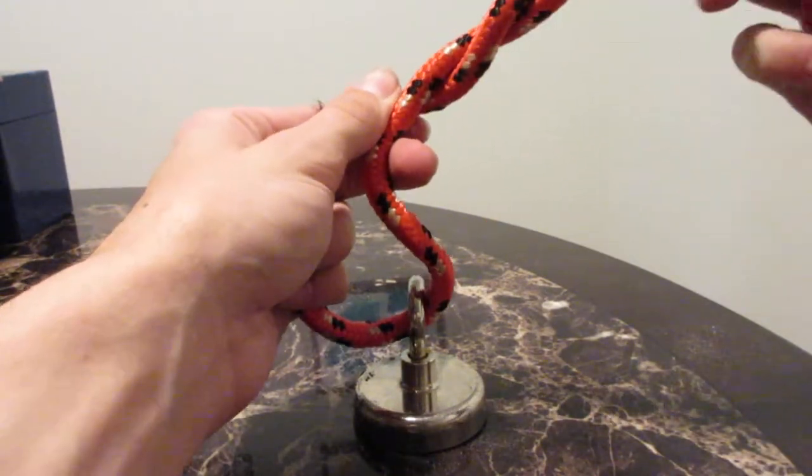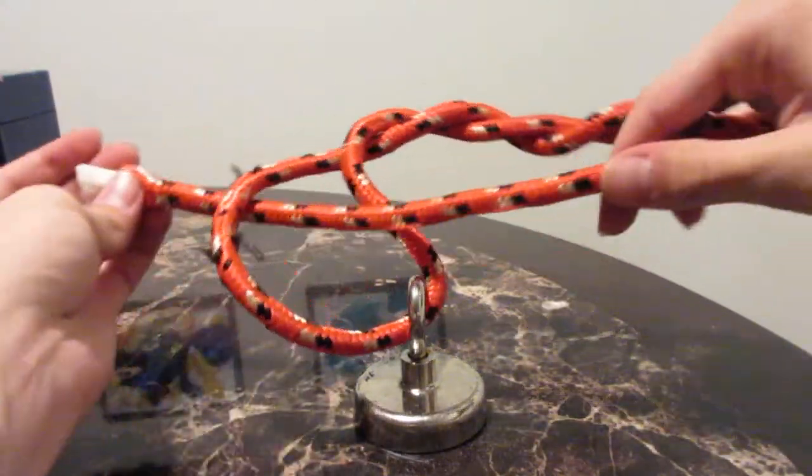Keep yourself a loop over here and then wrap your tag end line — that loose end of your line — over your main line. I usually do three, four, five, six, seven times. It doesn't really matter.